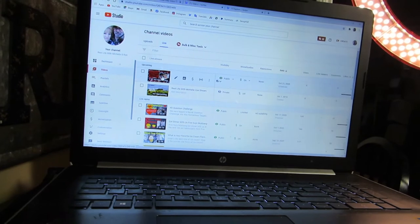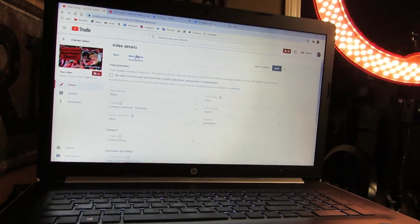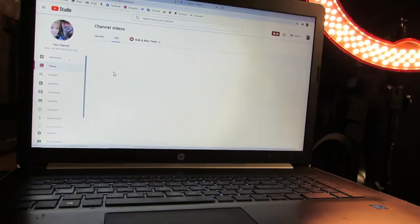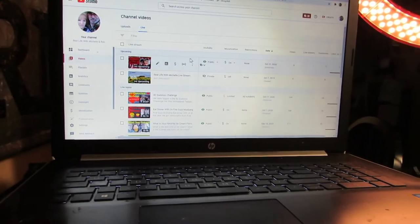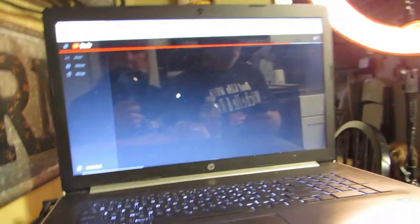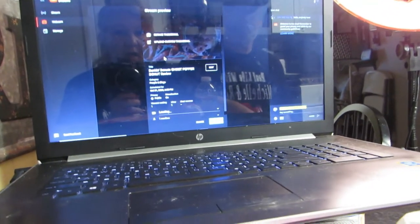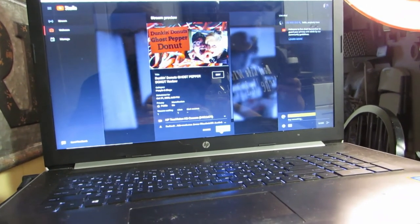Alright, we're getting ready to go. Last time I screwed this up. It's 5:51 — I never know where to go. Oh, I know what to do — it's this button right here. That's the button we need, then we wait. We've got our donuts and all the things. What time is it? 5:59 — I'll hit go live.